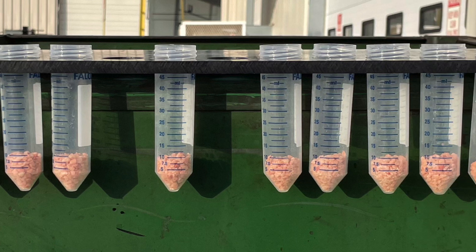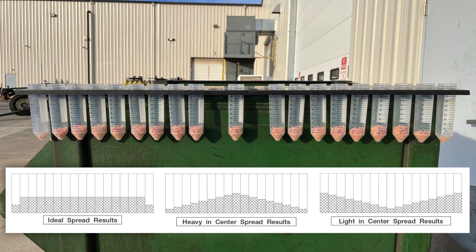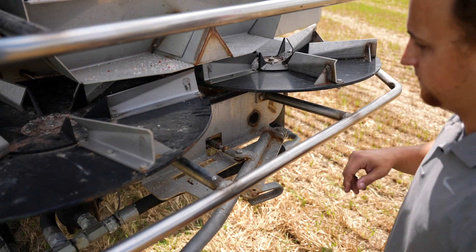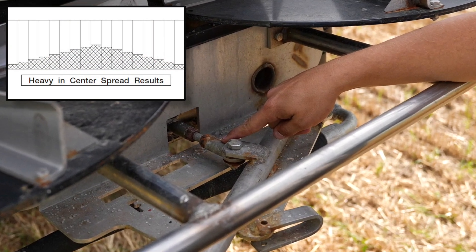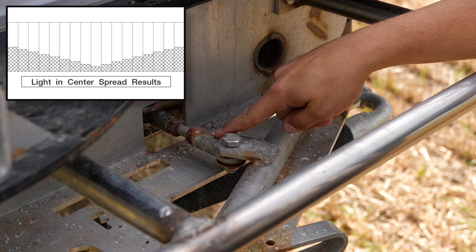We should see consistent dry product in each test tube across the entire plate until we get out to the ends where it should taper down. If we see a pattern that is high in the center and tapers down too quickly, or a pattern that is low in the center and tapers up, we can make a quick adjustment at the back of the spreader. Slide out the spinner table and locate the heim joint connection. If your spread pattern is high in the center and tapers down, move the spinner assembly more towards the front of the spreader by lengthening the heim joint. If your spread pattern is low in the center and tapers up, move the spinner assembly more towards the rear of the spreader by shortening the heim joint.